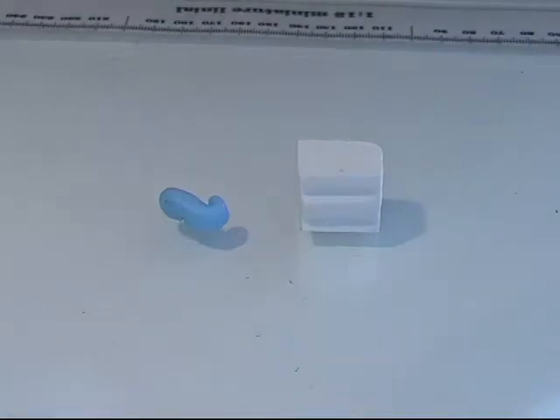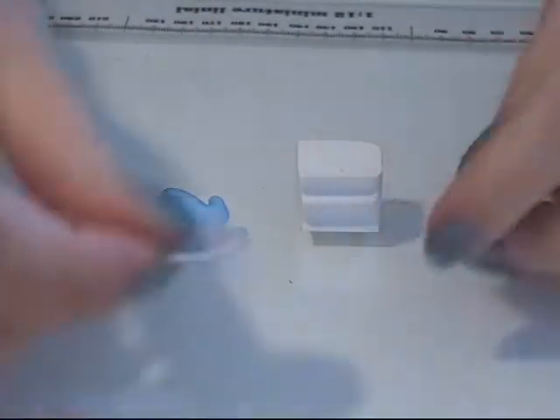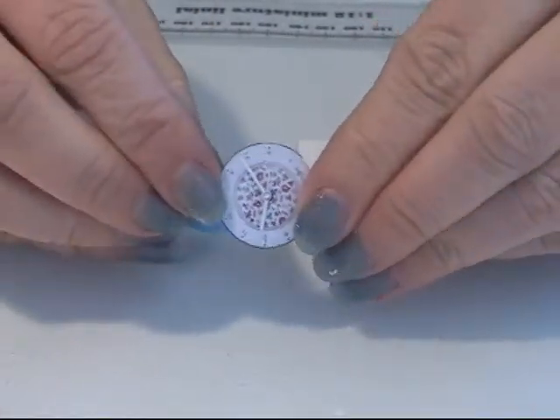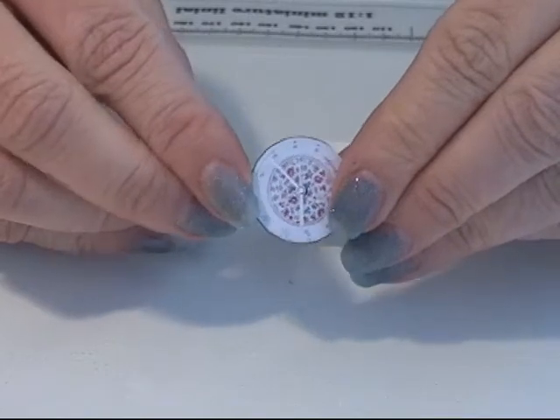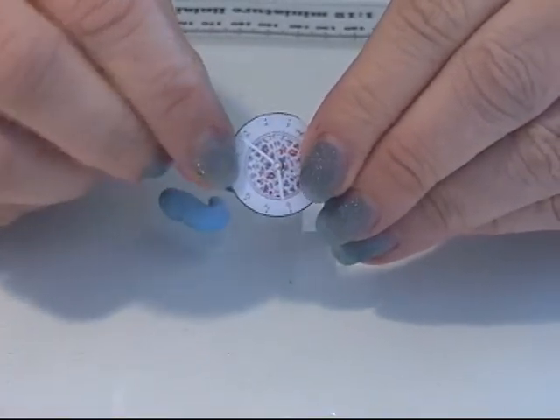I'm going to make an alarm clock for my Tancu. For that I printed out a piece of a clock and you can find the link for the printouts down here in the text box.